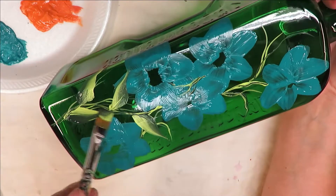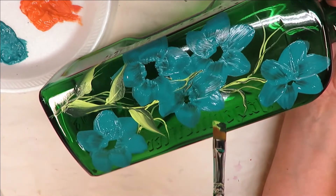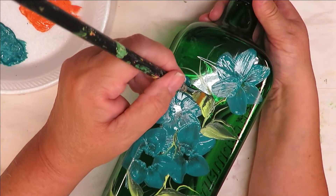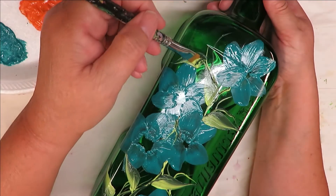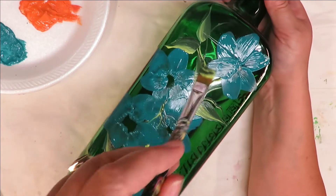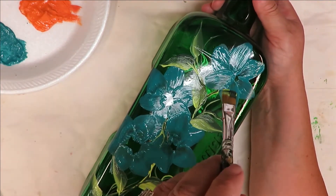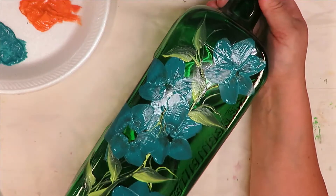I'm not really concerned about whether the dark is on the top or the bottom — however my paintbrush goes is how I'm painting it. I know some people care about that because of light source, so if you're somebody like that feel free to pay attention to your light source direction. If you're new to my channel, please know that my designs are meant to be very easy — that's why I create them the way I do.